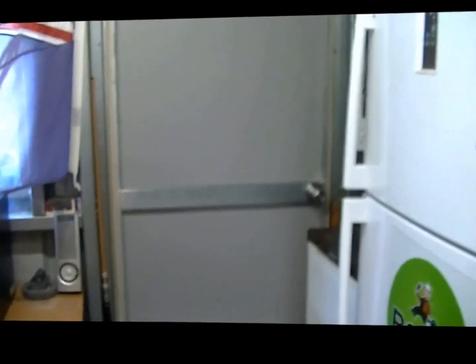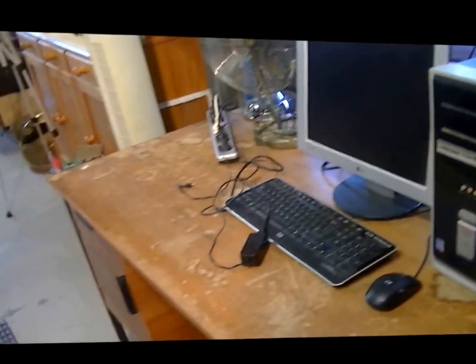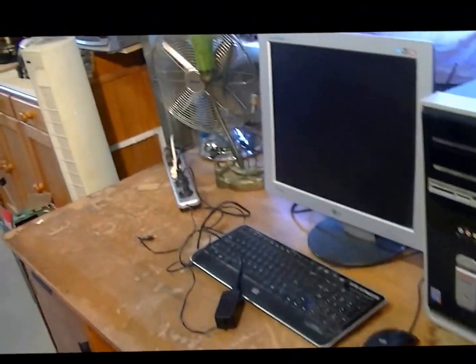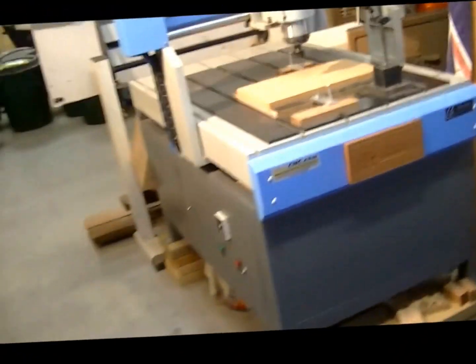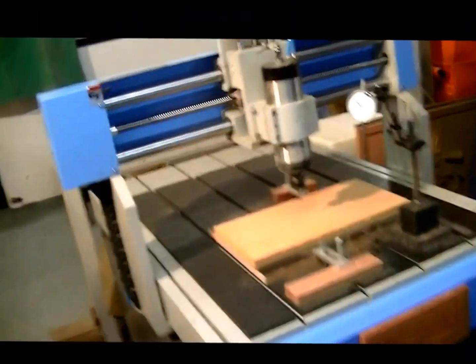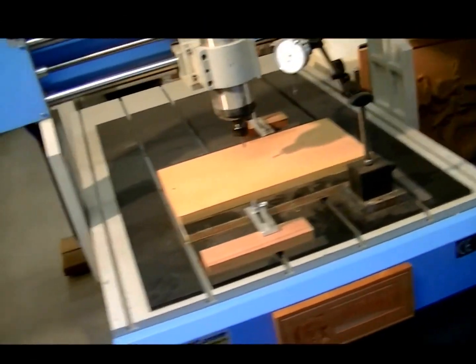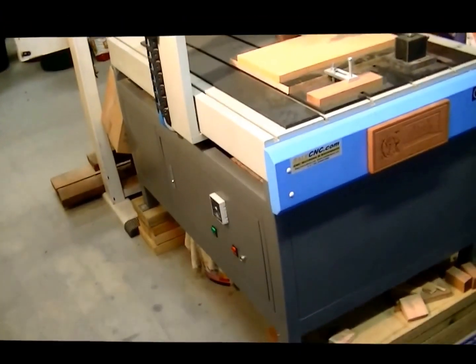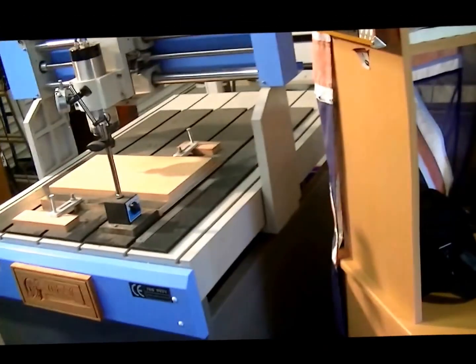We have one of my old desks with a computer that I use sometimes, and of course there's Gwaine, the CNC router machine, which hopefully this week I'll have fully operational and we'll start doing some work with that. There's also the computer area I use to program and run the CNC machine.